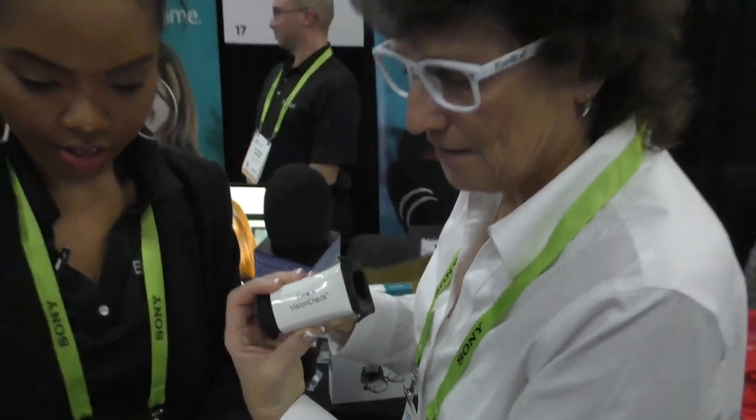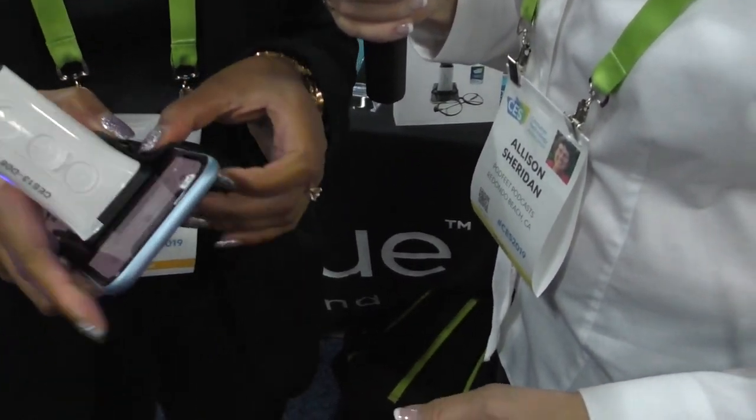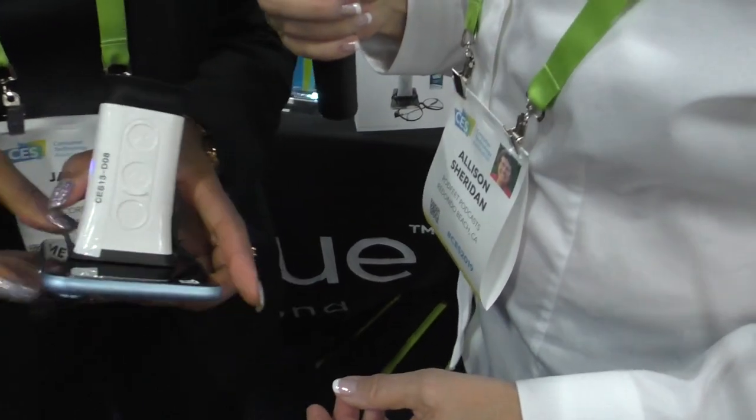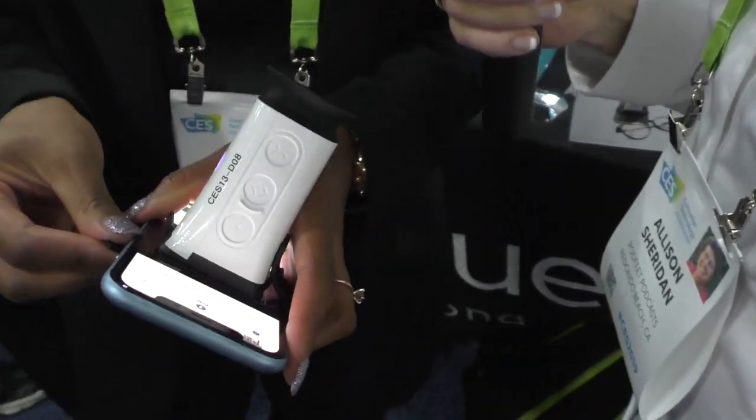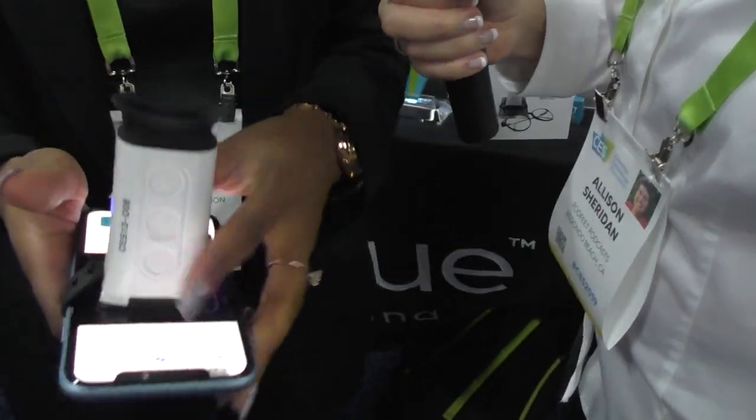I'm holding it up for the camera while she gets the phone going. Is this actually going to check your prescription? Yes — it's going to give you your refractive error, which is what you need to order glasses online. She's got the app up and she's attaching this thing onto the screen — it's got a little rubber gasket that wraps around it, which will cover the screen so you won't be able to use Face ID or the buttons.